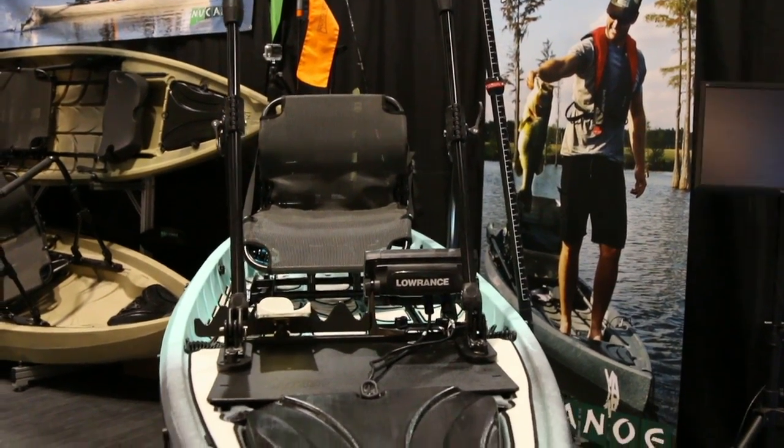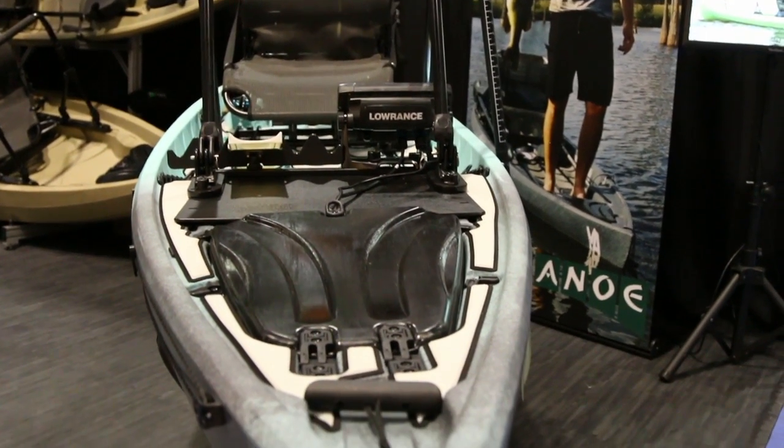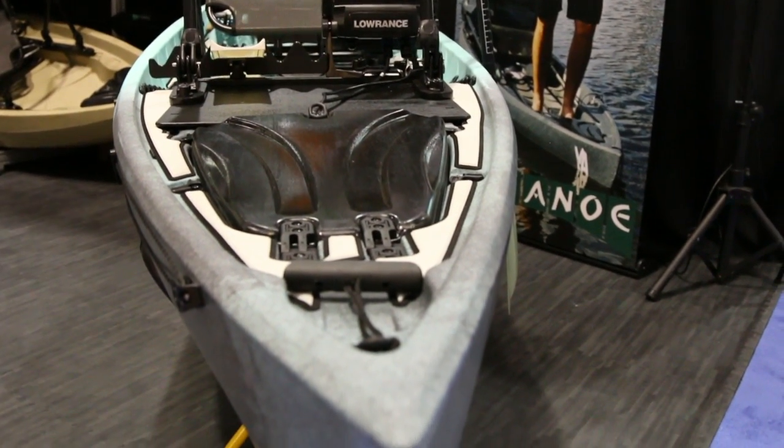Loads of space for gear, but you still see a wide open deck — awesome for standing. Just keep your fishing area clean and free of clutter.